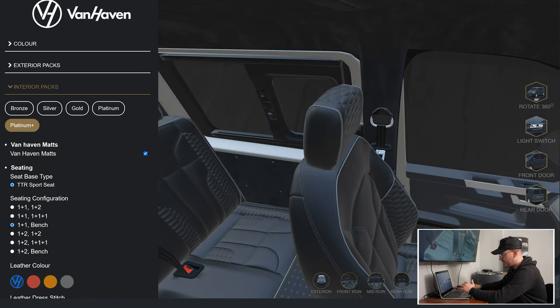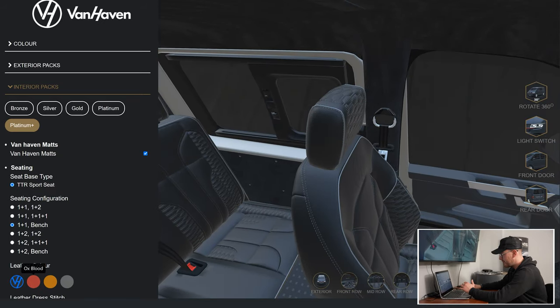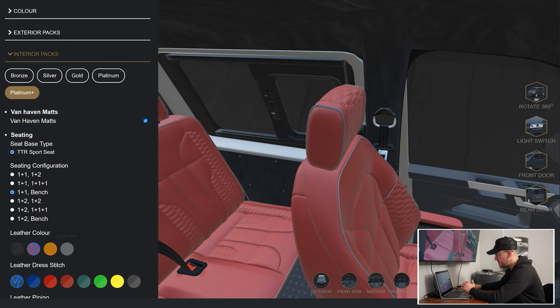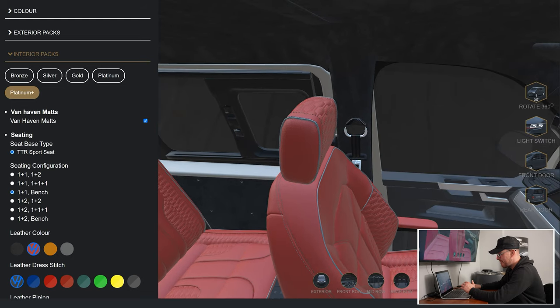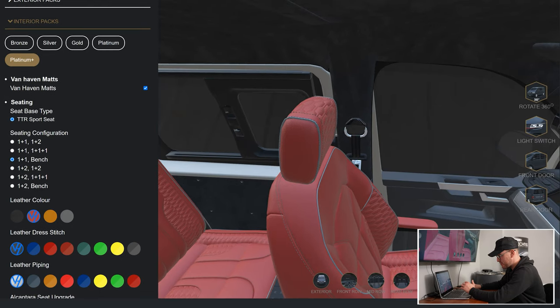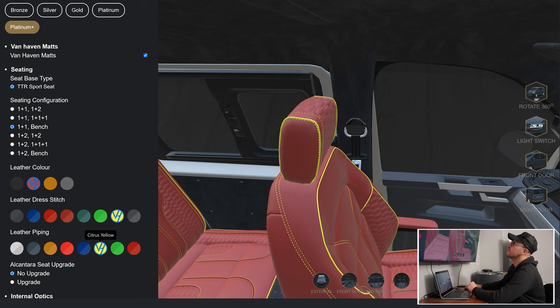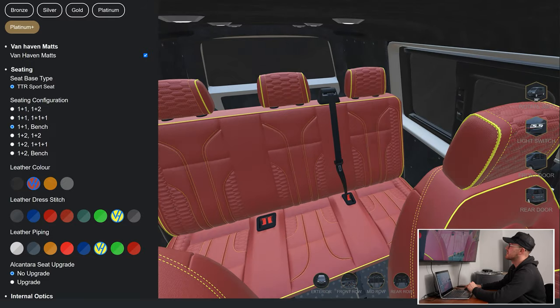In terms of leather — Tom and Ollie will probably have words with me for this, as my designing isn't always the best — but we're going to go red leather seats, and I'm going to go for the dress stitch in yellow. Not my personal preference at all, but it's just so you can clearly see what's being changed. We'll go yellow piping as well. It looks pretty mental — not something I'd probably spec, but as you can see it shows off the customization nicely.